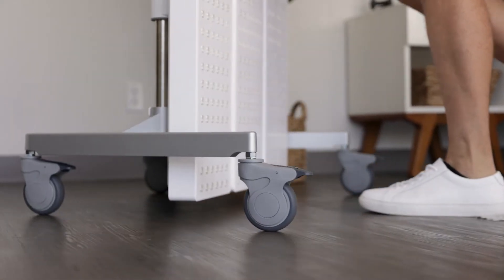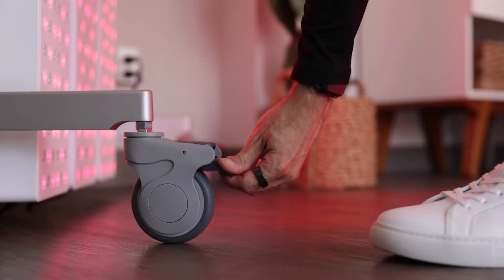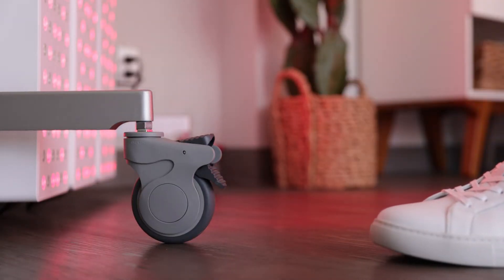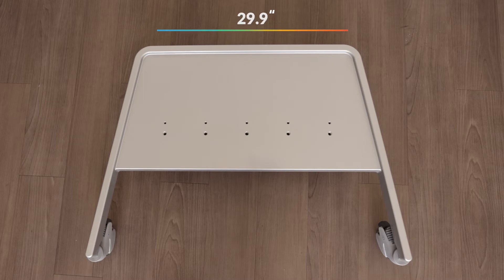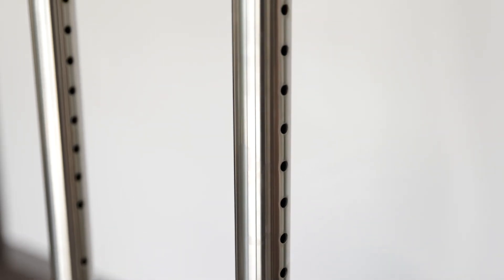The Base features four wheel casters, adjustable leveling nuts, and brake tabs on each wheel to lock your system safely in place. The Base dimensions are 33.5 inches wide by 23.5 inches long, with the pole height reaching approximately 67 inches.